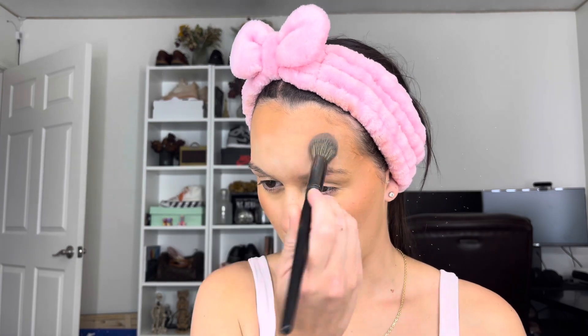Then I'm just gonna set my entire face. I have a tiny mini Laura Mercier powder and I use it to set my whole face because I am super oily as it is, and I feel like that ELF foundation makes me even more oily. So I set my entire face with that. I'm sorry if my makeup skills have gone completely downhill — I really don't wear it that often anymore.